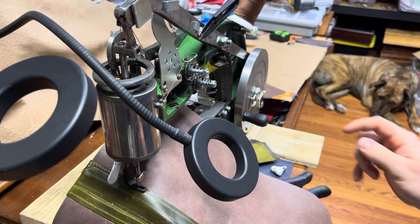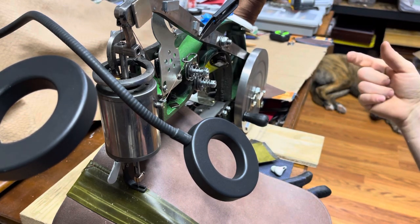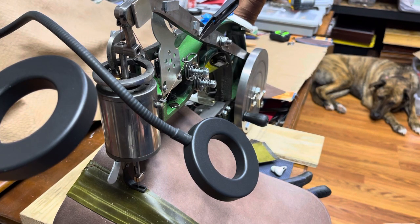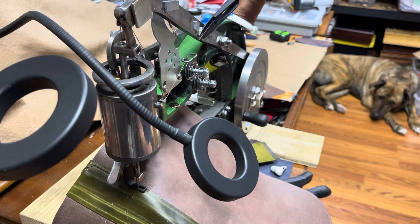The heaviest thread I've been able to successfully run on this machine is 420D/3. I'm not sure exactly what that equates to in metric or U.S. weights, but 420/3 bonded nylon is the heaviest thread I've been able to run on here without any issues.